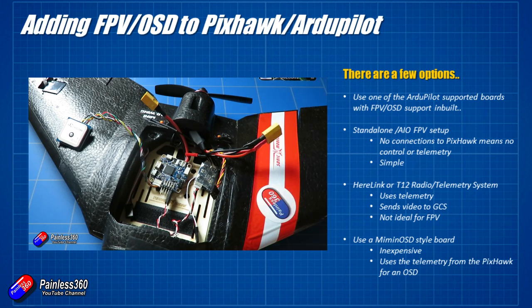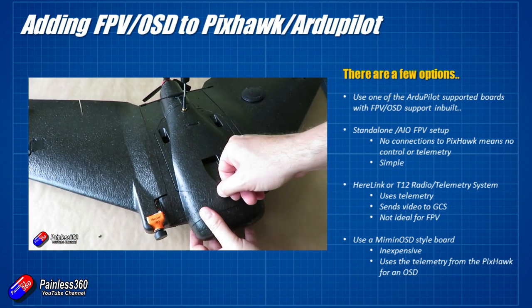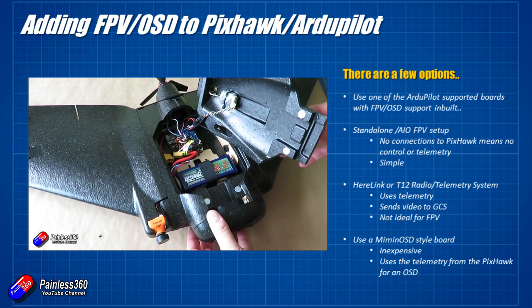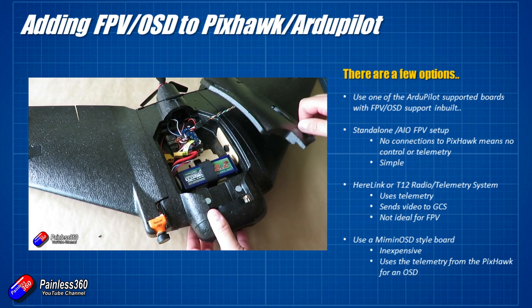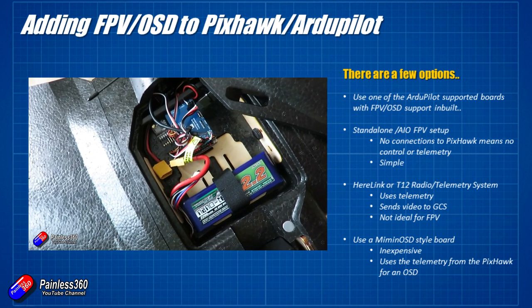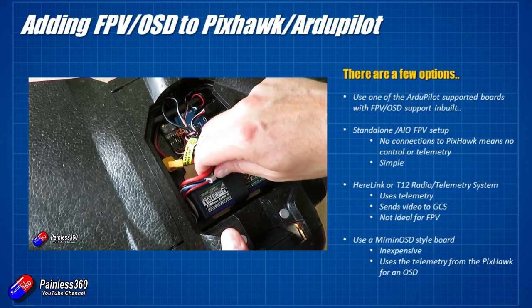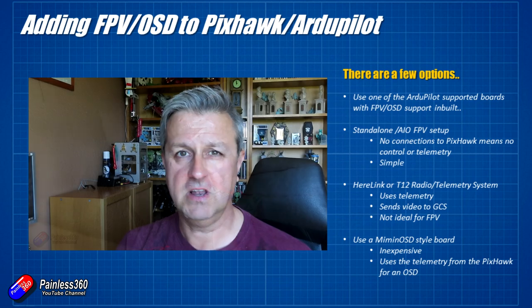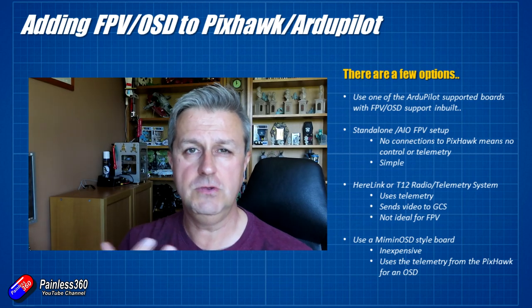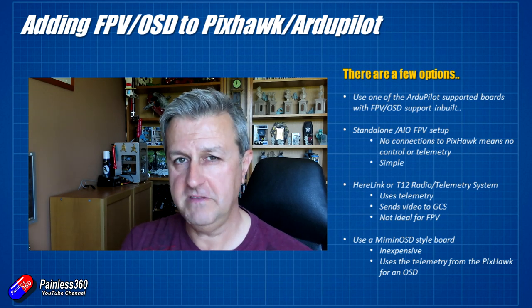Similarly, I also used the Matec F405 board with Arduplane, this time in an AR wing — links to all these series below. Arduplane was set up to use the onboard OSD that's part of that setup. There are also a couple of options I've looked at on the channel if you want to get information from the Pixhawk with some kind of FPV feed as well.